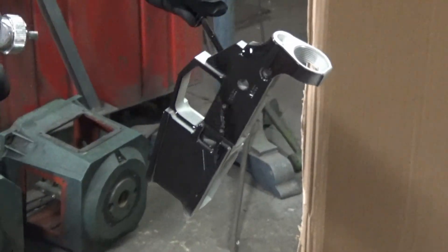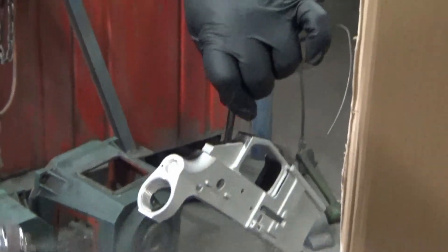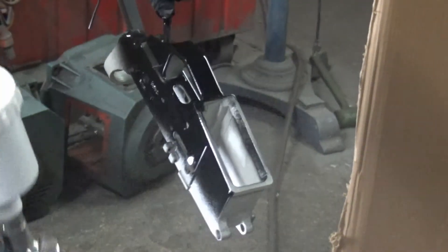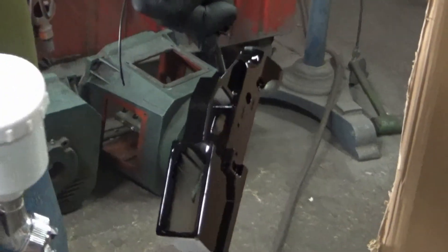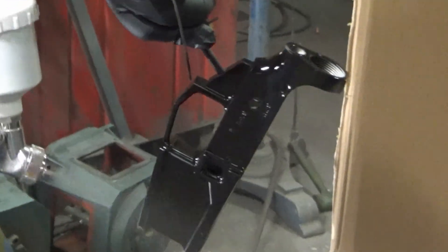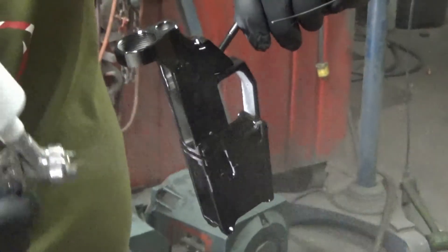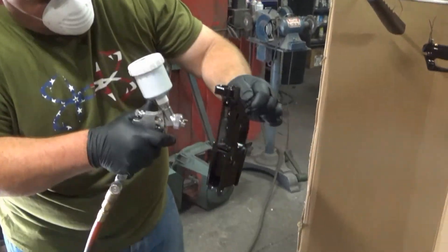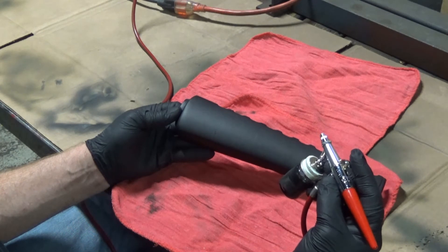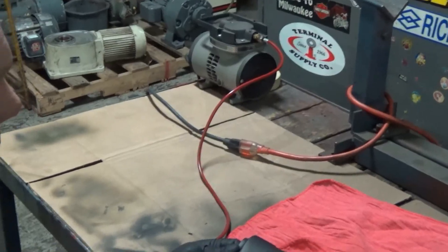And now the lower receiver. It's going on glossy but it will turn out to be a matte finish so it will look original. If you don't have an automotive style paint gun, you can always pick up a cheap airbrush with a little compressor for not a lot of money.